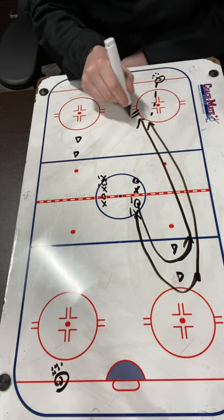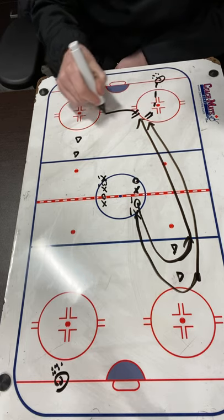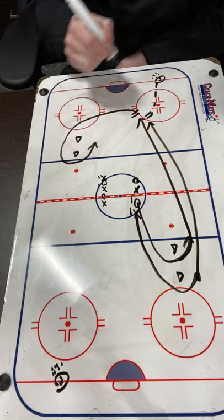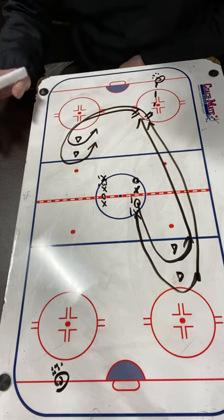On the whistle, they're both going to stop wherever they are and transition again. O1 is going to come around the top cone and now they're on offense, and X1 is going to come around the near cone and they're on defense.